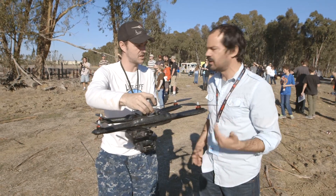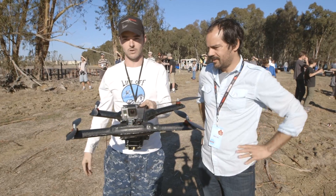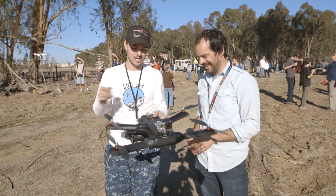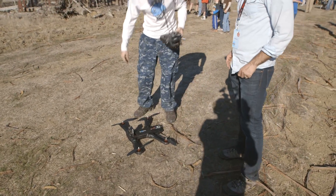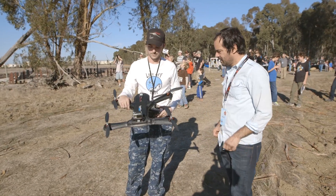So this thing is obviously waterproof, but it's also crash resistant? Yeah, I could take it up right now, do a big loop, and just let it crash into the ground. It's pretty durable — you can pretty much stand right on it with all your weight. I don't recommend people try that with their drones at home, though.